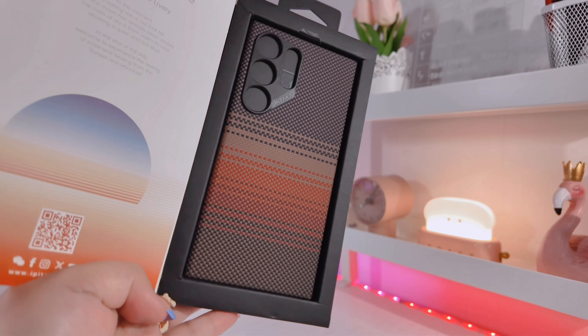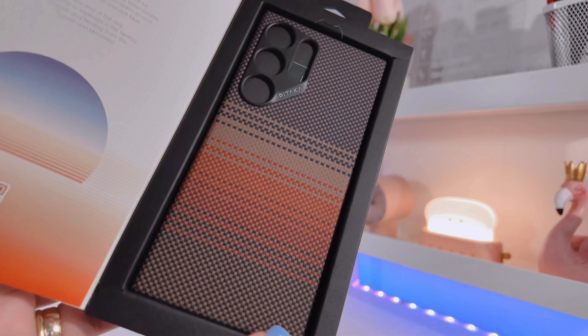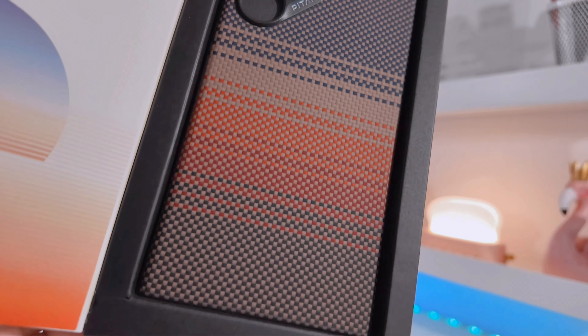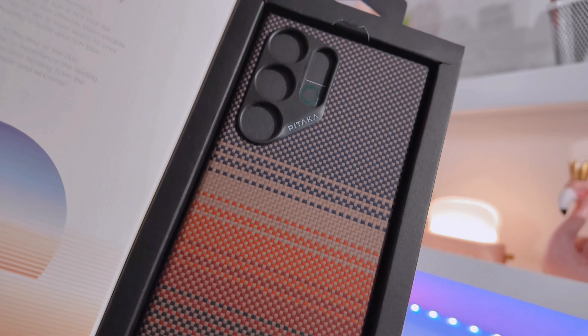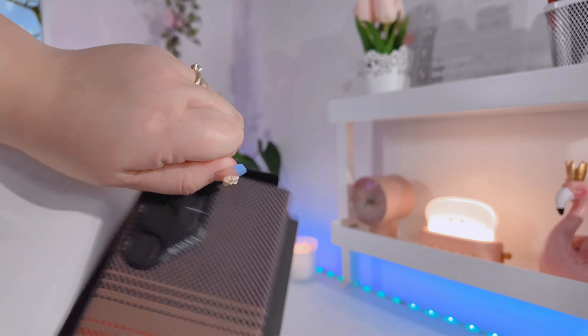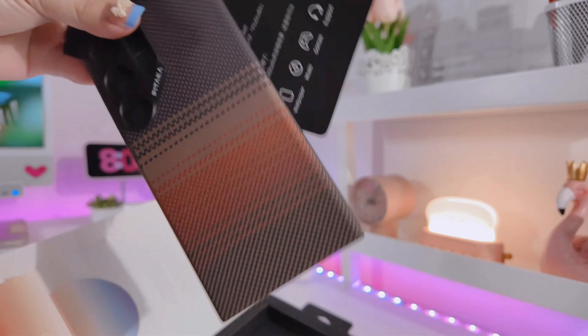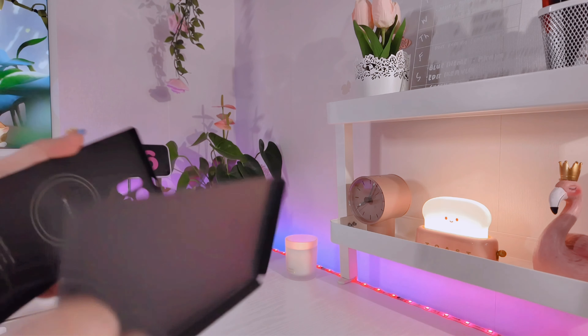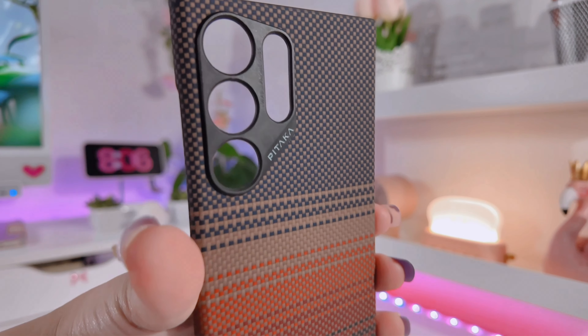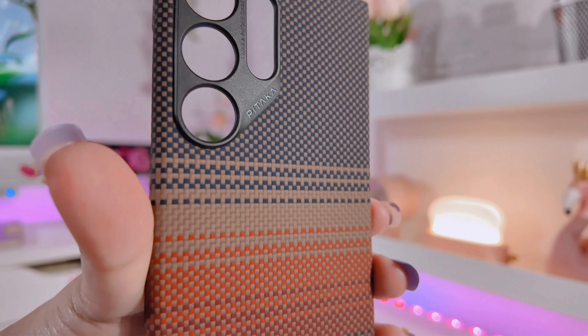Now let's move on to our next case, which is the Sunset. I love this one more when it comes to color — I'm so into brown, cream, and beige tones. This one would probably go well with the gray or natural titanium frames, and if you have an orange S24 Ultra like me, I think this one would be perfect.